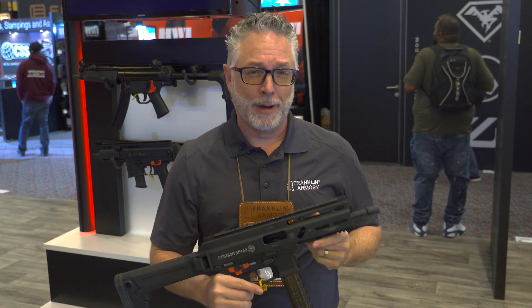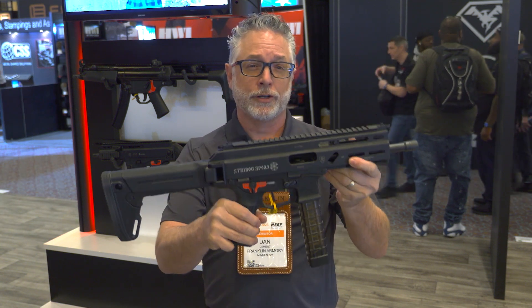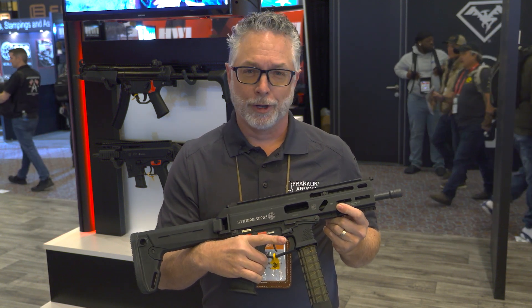Let's tell you how the binary firing system works. Of course, you're familiar with safe — always got to be safe. That's position one. Position two is your traditional semi-automatic: one pull of the trigger, one firing of a round. Release, reset, do it all over again.